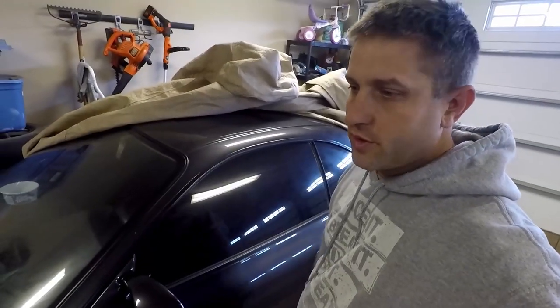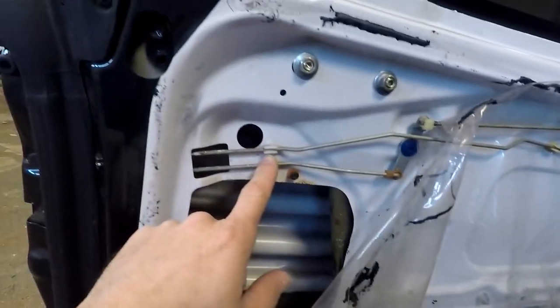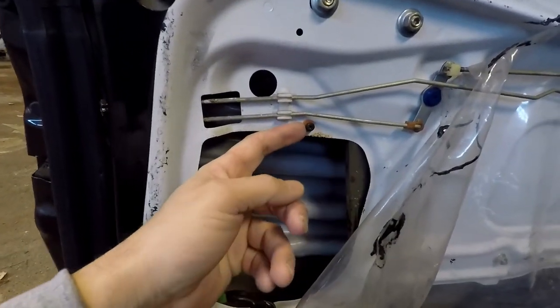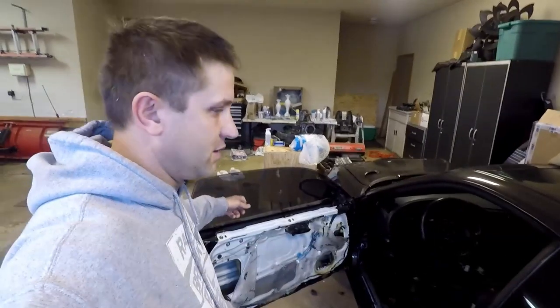My buddy Matt is coming over and we're going to start putting on the driver carbon fiber door and the Lexan window. Hopefully we have enough time. I already got the door card off from before — you can see the car is white — and we'll just swap this real quick. The thing that sucks is you've got to swap all these little clips, which takes a lot of time, but we'll get it going.